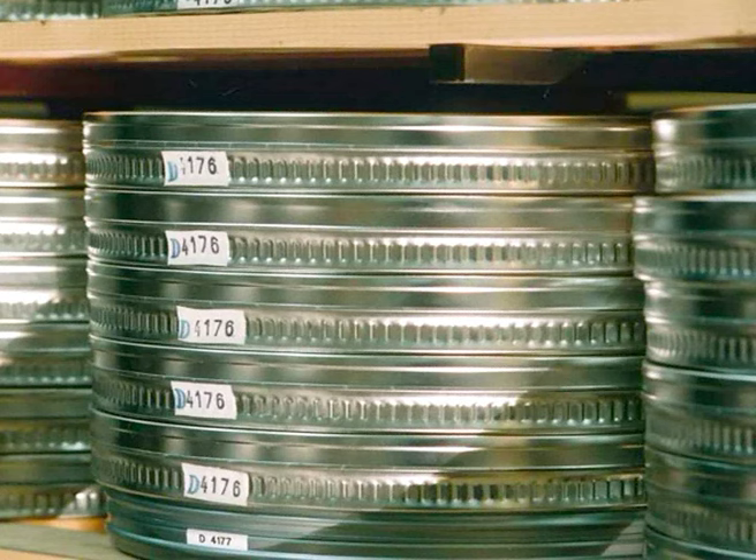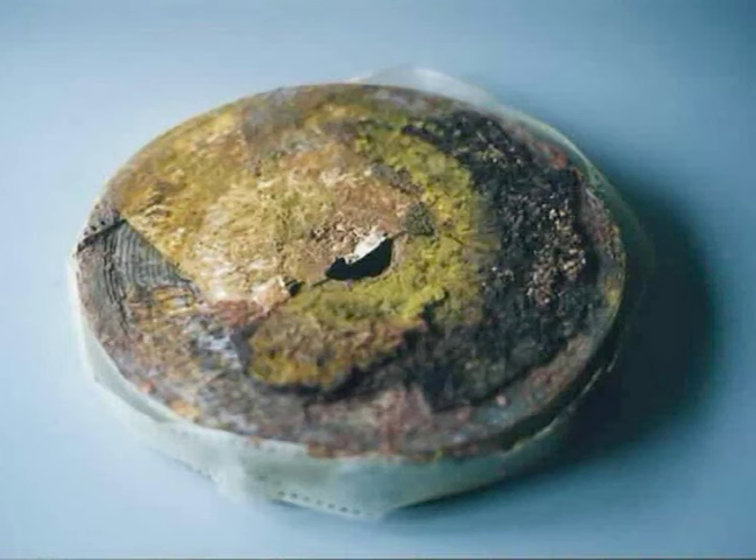Unfortunately, most private collections, like the one containing Beyond the Rocks, are not stored in proper conditions. In the case of Beyond the Rocks, nevertheless, only two short sequences were so heavily damaged that they could not be restored.